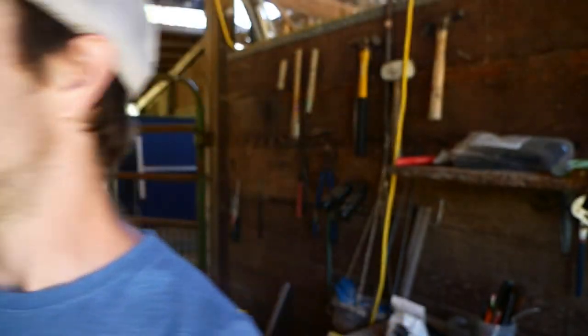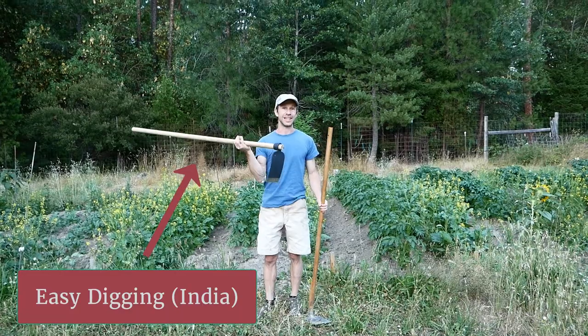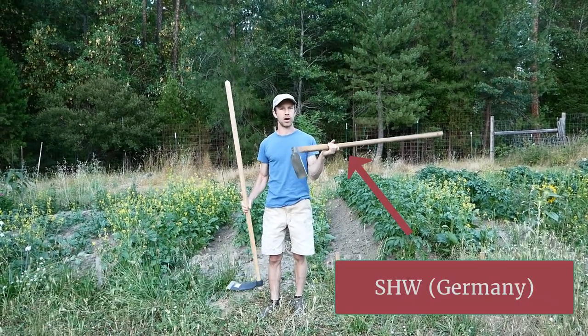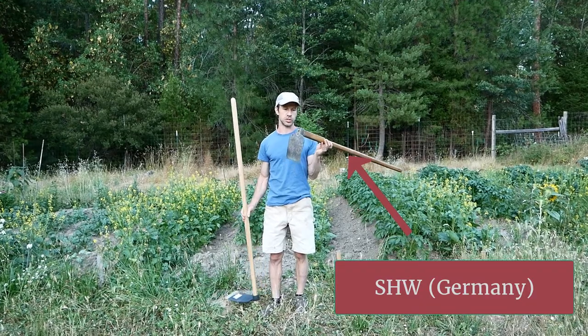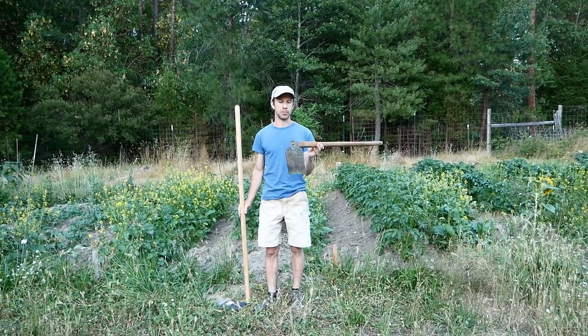Grub hoe review. Let's go. So I've got the Easy Digging India-made grub hoe here, and just for reference I have one of our most favorite tools, which is a German-made grub hoe from a company called SHW.